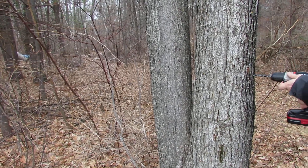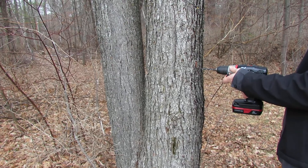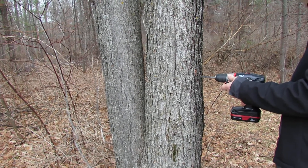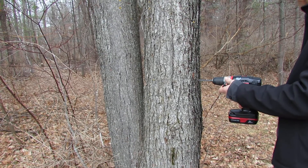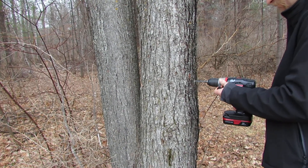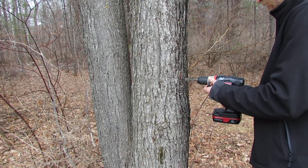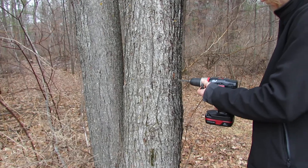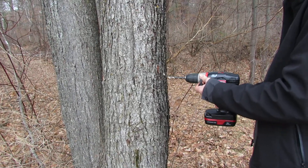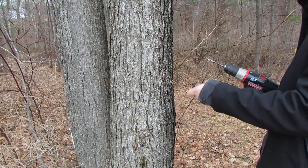I'm going to go for it right about here. This is a 5/16 drill. I see it dripping. I'm not really supposed to use an electric drill — a hand power drill would have been better for this.